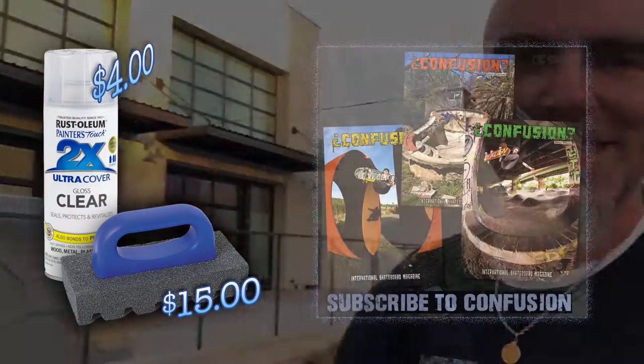That's another episode of the Concrete Corner. Now go make yourself a curb, wax it up, and slap that shit. Later.